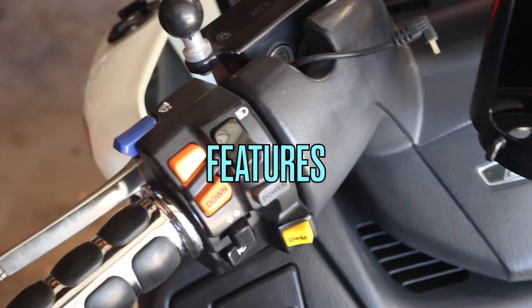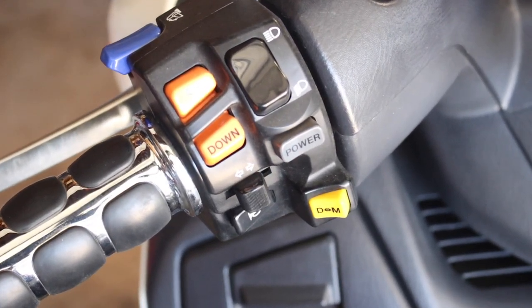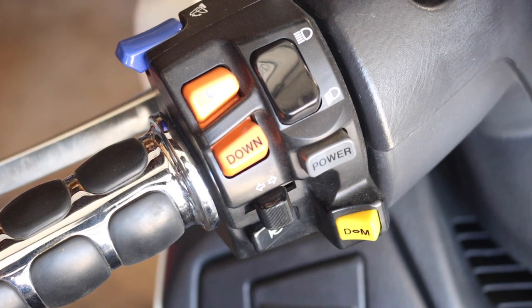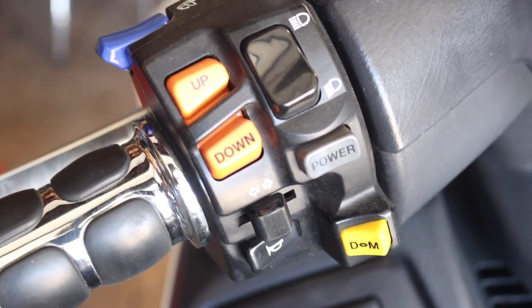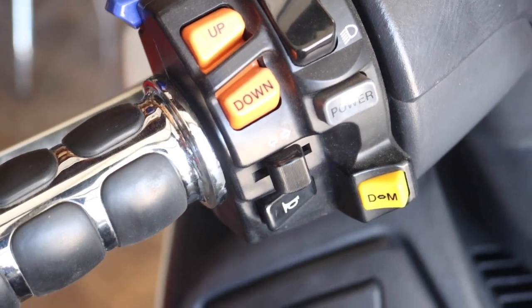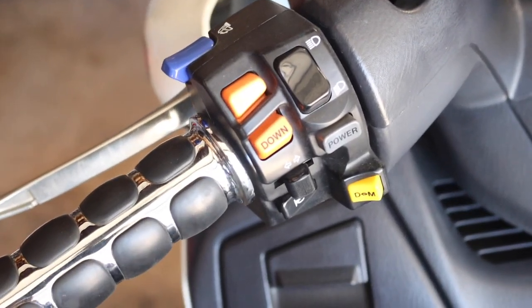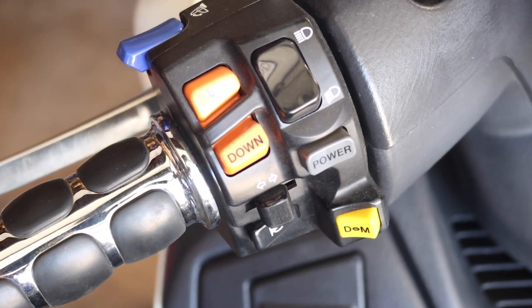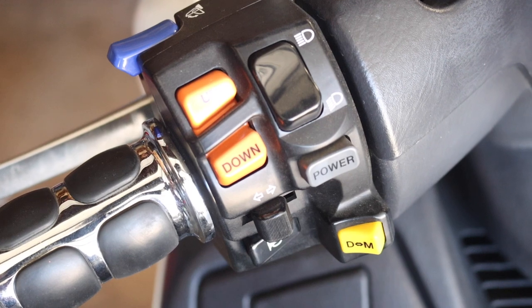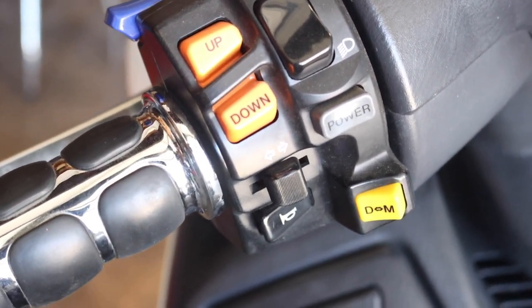Let's go over some of the features on the left-hand switchgear on the Bergman Executive. It comes with electric mirrors that open and close automatically — that's the blue button on the top. Working your way down, you have your high/low beams, an up/down switch for manual mode on the CVT transmission (which I never really use much), a power button that changes the power RPMs on the CVT transmission, your turn signals, and your horn.